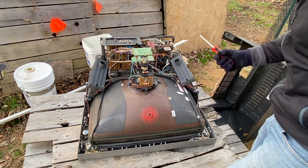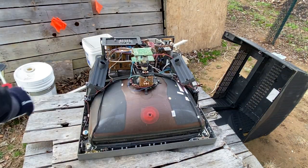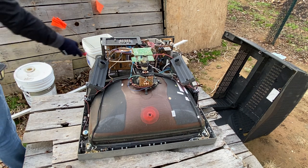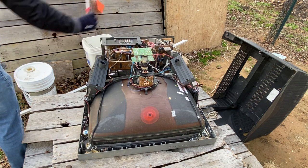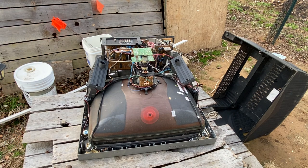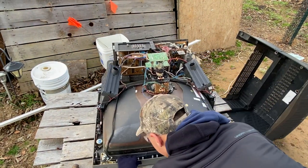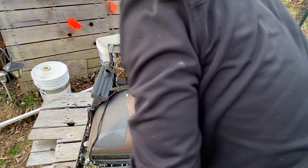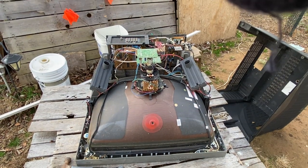If you hear a pop, then that means you discharged it. If you don't, then you should be safe. You want to pry this off and double check — touch them both at the same time. Once you're done discharging everything, to make you feel more comfortable, you could come along here and swipe along all of these electronics, all of the boards.